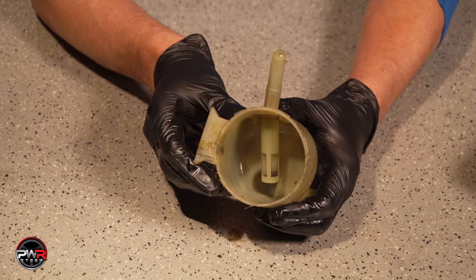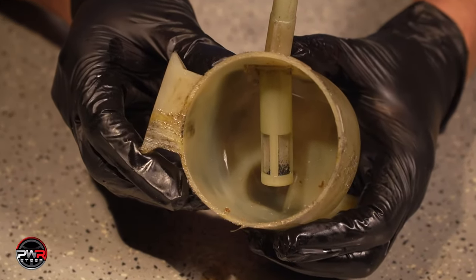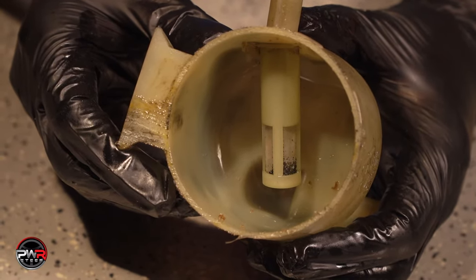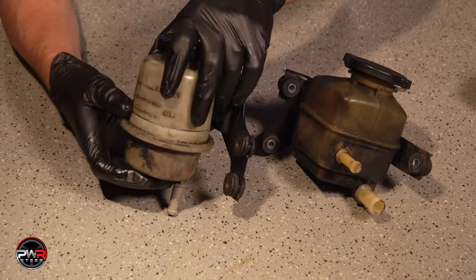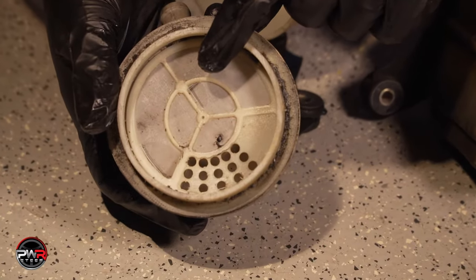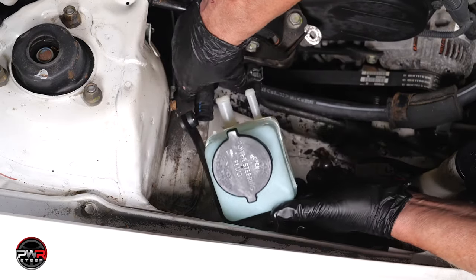Power steering fluid gets contaminated as parts of your system slowly wear out. Things like bearings, the inside of hoses, gaskets, or seals will deposit tiny particles in your fluid. If the reservoir is contaminated, it will contaminate the system and shorten the life of the new replacement part. We'll do the job right and install a new reservoir.